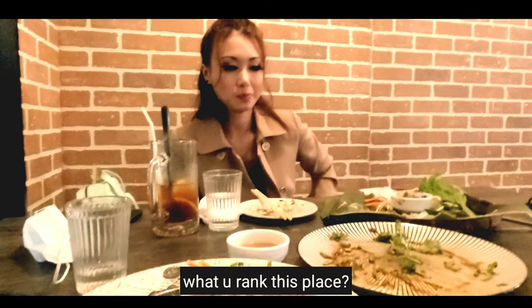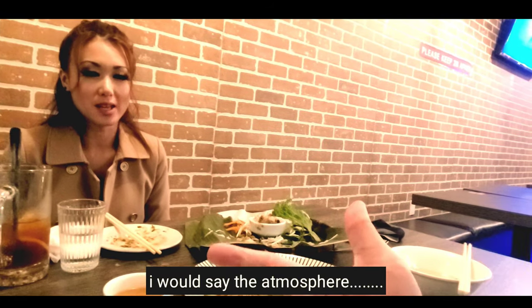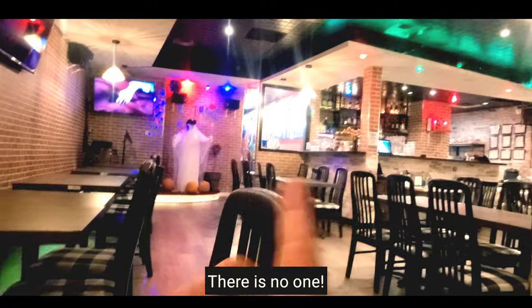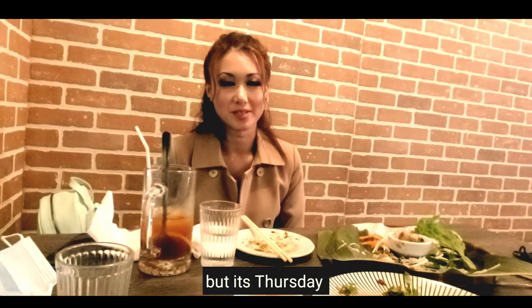How much do you rank this place? Seven? Yeah, seven. I would say the same thing. There's no one here, but it's only like nine o'clock now — it's Thursday, people have to work. All right guys, subscribe.